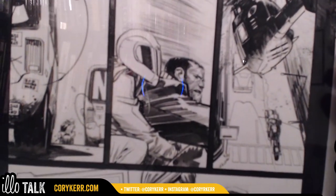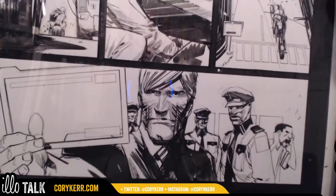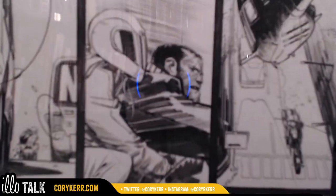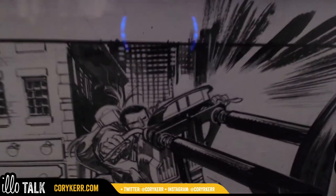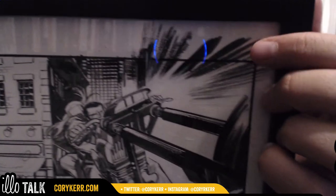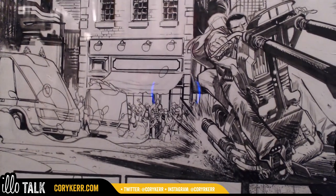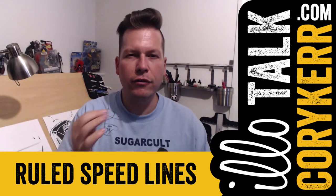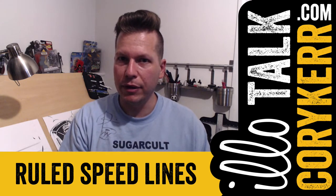This one is from Punk Rock Jesus. In the static panels where we've got people sitting there, there's not much movement. But right here we start to have speed lines — and not just speed lines, but tiny little lines. He uses a ruler to do that. I've seen this technique done, but I've never had the nerve to do it on one of my own pieces.